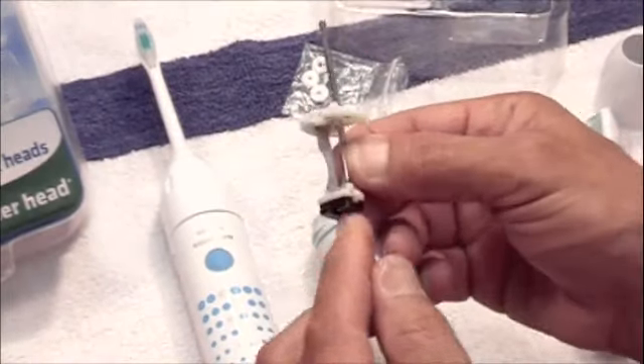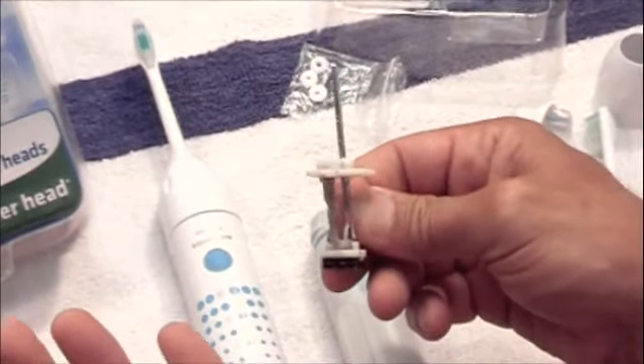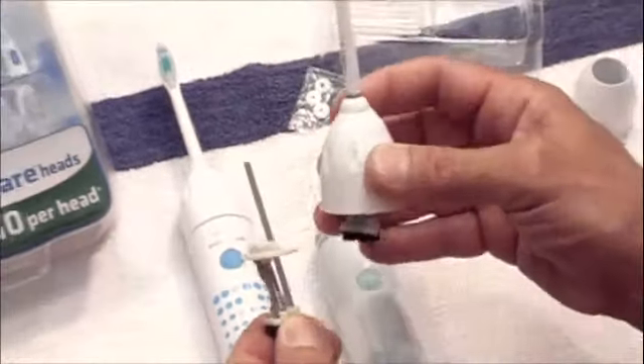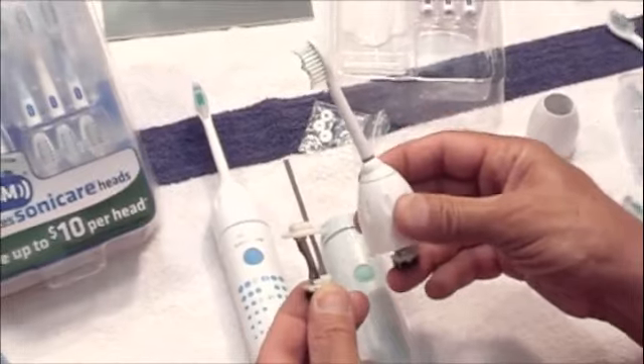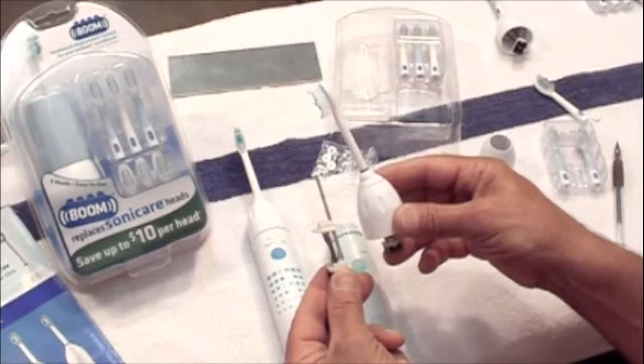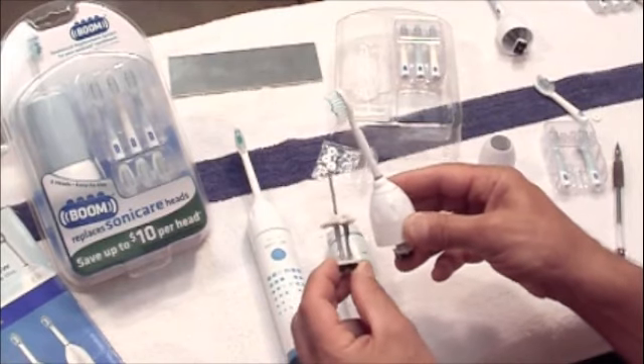This part has an indefinite life — it never wears out. And basically, when you throw this away, you're just creating a lot of extra waste in the landfill, which is very unnecessary and not very eco-friendly.